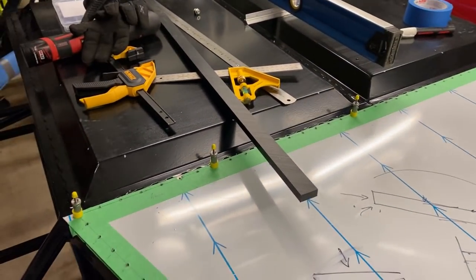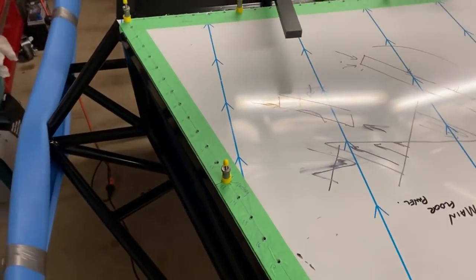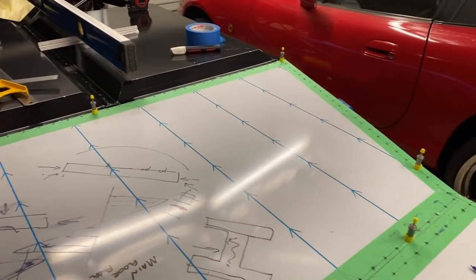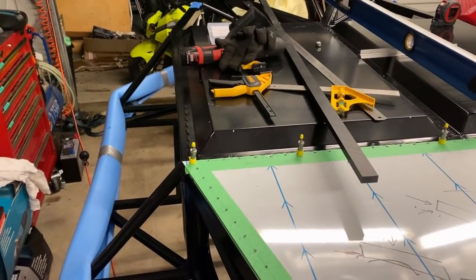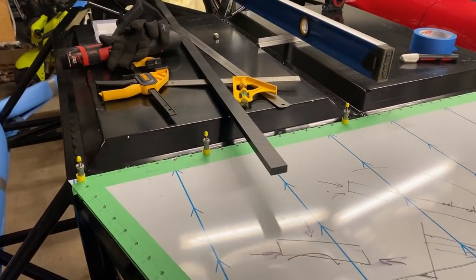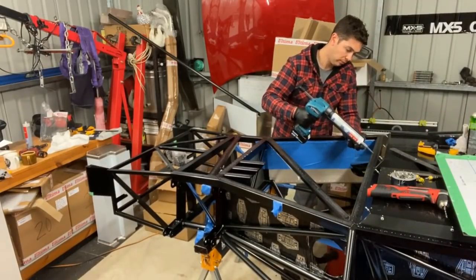So that's the skid plate and the stuff I'm doing underneath the chassis. One thing that's obviously important with the jacking points is to line them up front to rear. If you're going to use something like quick jacks or even a two-post car hoist it makes it easier to get the car in the air. Nylon is a good material - it's easy to machine and readily available. So we'll get on with it.